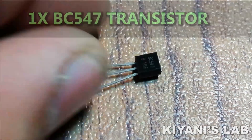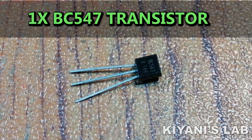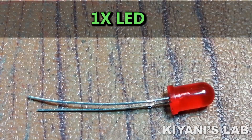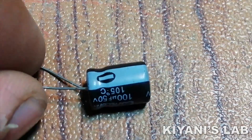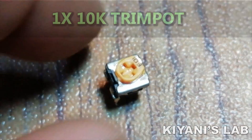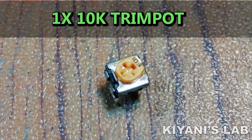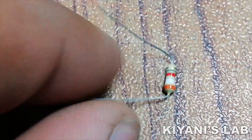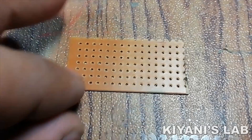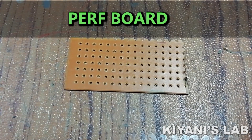The things needed for this project are: a BC547 transistor, LED, 100uF capacitor, 10K trim pot, 3.9K resistor, 11K trim pot, pref board, and jumper wires.